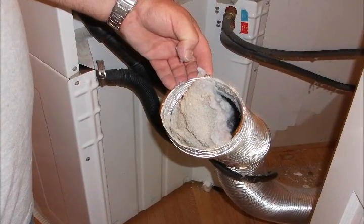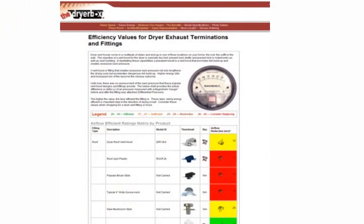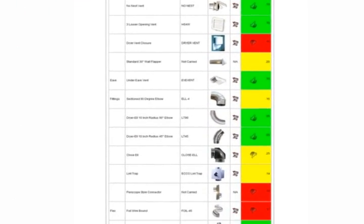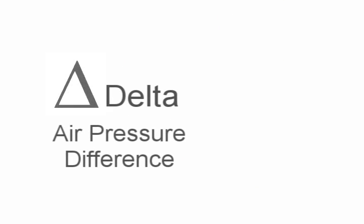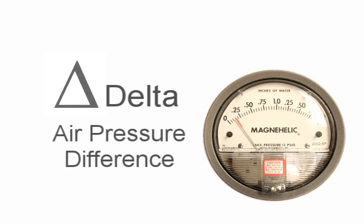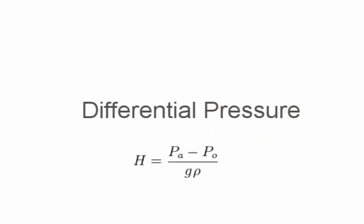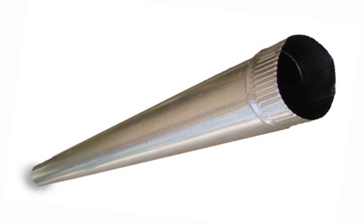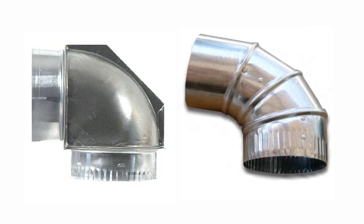Until now, there was no assessment of the back pressure that these popular vent hood designs and fittings provide. This video will demonstrate the actual difference, or delta, of air pressure measured with a magna helic gauge before and after the fitting was attached. We call this differential pressure. Friction creates some back pressure in straight pipe, but any sharp turns, as you will see here, exhibit surprisingly high levels of back pressure.